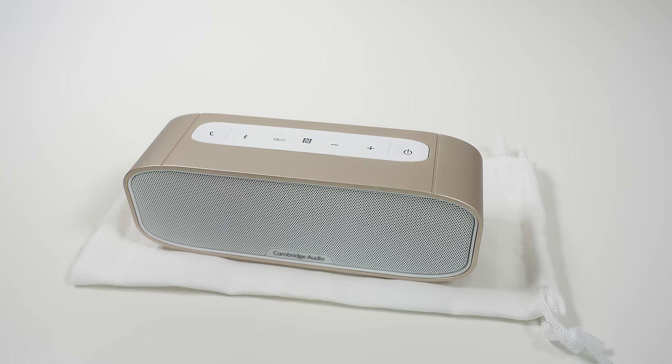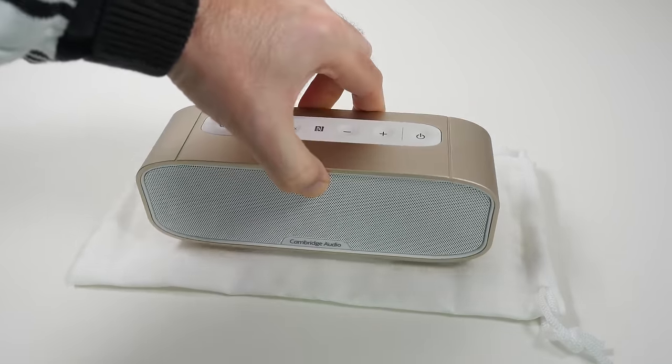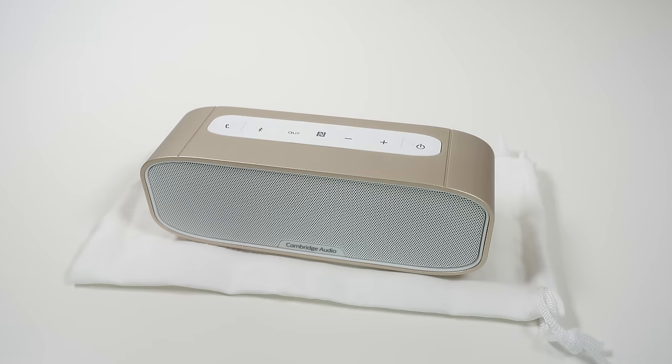It is nice and compact — 189mm wide, 67mm high and just 55mm in depth — making it easy to take around to various locations. It makes a good holiday speaker, or if you are going to a party and want to take something to really give some decent music and that party atmosphere, then this is well worth considering.